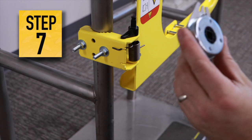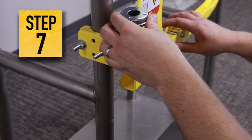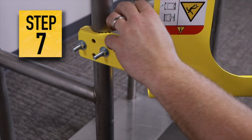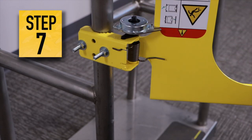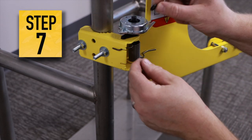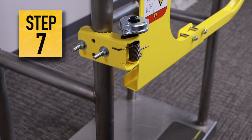Now, align the slot in the damper plate with the hinge plate edge and slide the damper down over the top of the damper stud. If necessary, rotate the gate until all components align. Lastly, install the O-ring over the top of the damper stud to retain the damper in place.